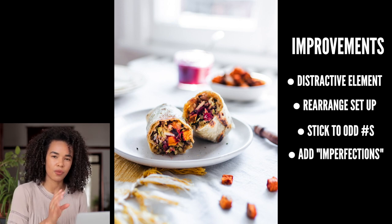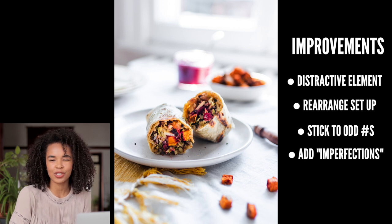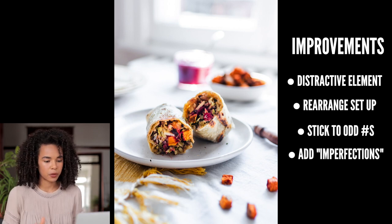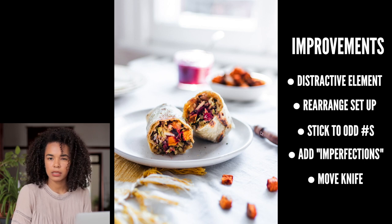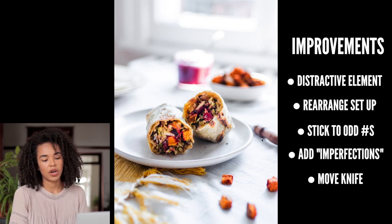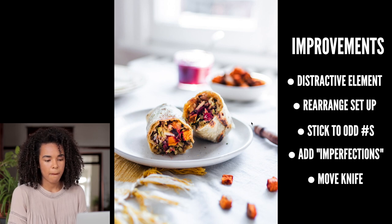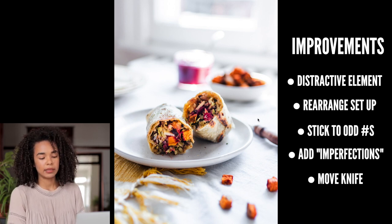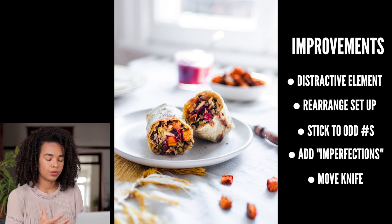Compared to the sweet potato boat photo where chickpeas on the plate looked really natural, here the plate feels a little empty. It would be more visually appealing if there were one or two cubes of sweet potato or a couple of grains of rice — a little bit of the filling that just fell on the side — to make it look more natural.